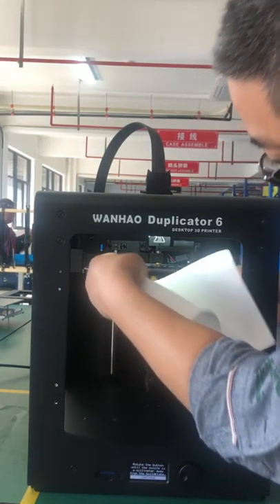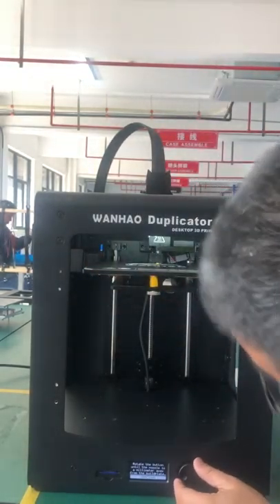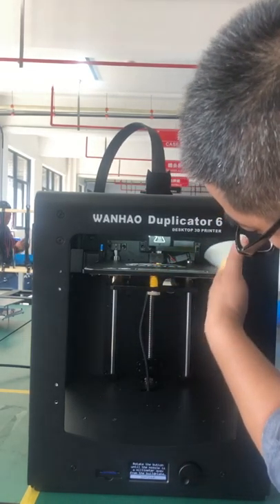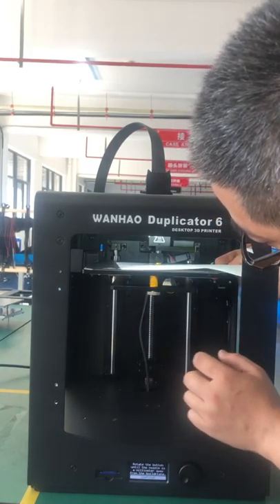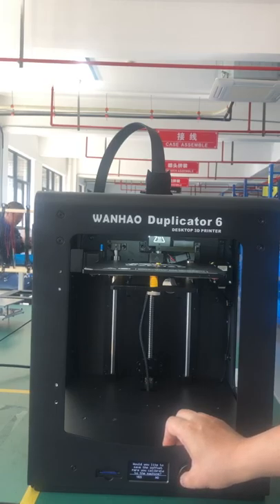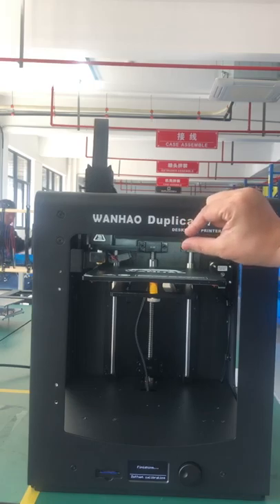You can use one piece of paper to determine the distance. If it's too far, the paper cannot go through. You need a little more space. You can see it's just 0.1 millimeter now. Continue to memorize this offset value and press yes to save it.